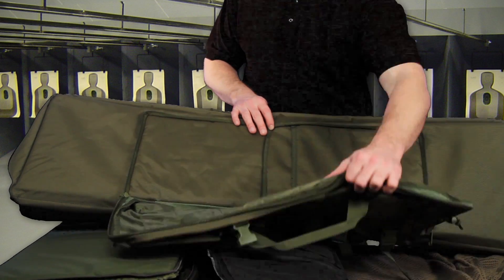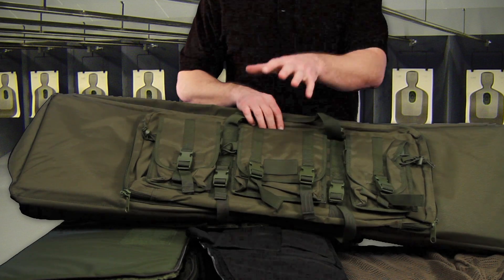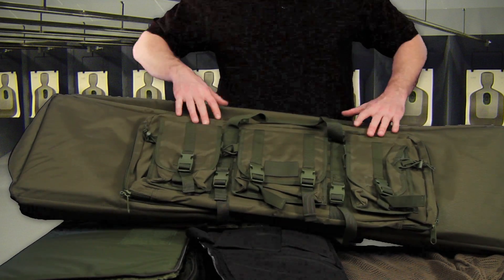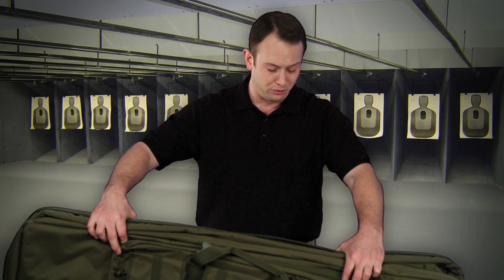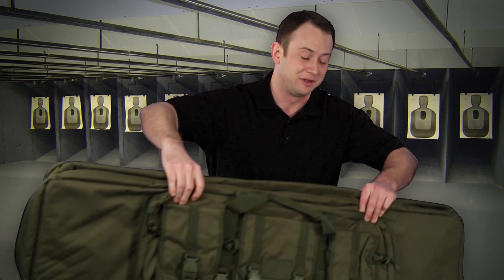So this bag is going to allow you to carry a lot of stuff, and in addition to that there are three more pouches on the front with a little bit of Velcro space so you can put a morale patch or a flag patch or anything else you want to identify your gun bag. You can also carry cleaning kits and other magazines in this pouch. This gun bag has one inch of foam padding all the way around it, and it has these really cool backpack straps so you'll be able to carry this around incredibly easily. Now that gun bag is going to go for $80.96.